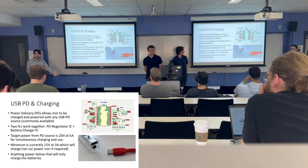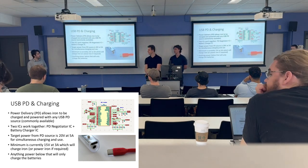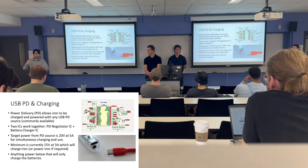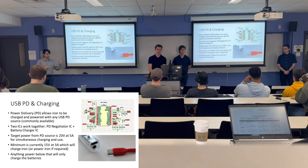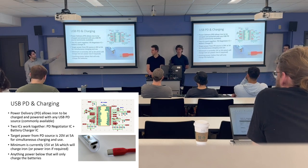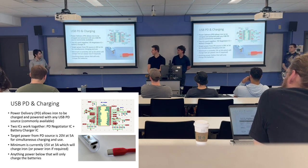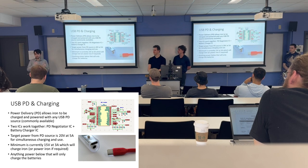USB-PD allows the source — the AC-DC converter — to advertise what it can supply, and the sink (our iron in this case) negotiates what it needs. We have a PD negotiator IC that talks to a battery charger IC, which handles power regulation and battery charging. Our target power from the PD source is 20 volts at 5 amps, or 100 watts. The minimum to both charge and power the iron simultaneously is about 15 volts at 3 amps, or 45 watts; below that, we'll restrict to charging only.